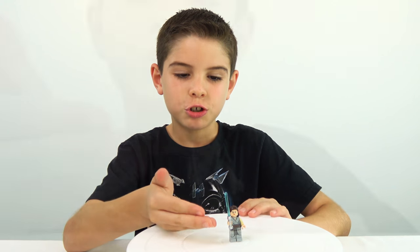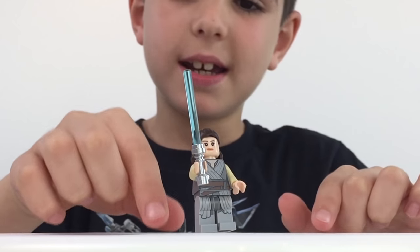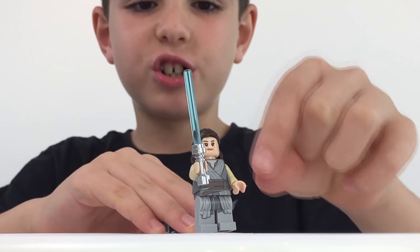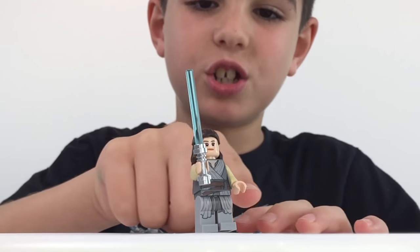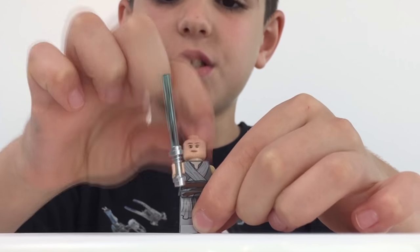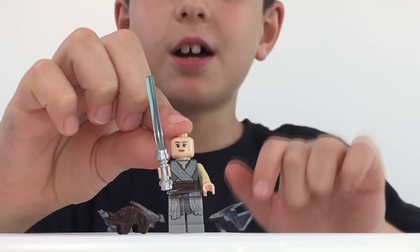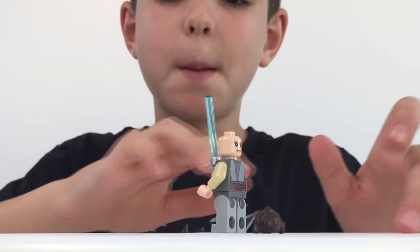Last, we've got Rey. She has her blue lightsaber, grey pants, and straps and belts with a grey shirt. Her shirt turns tan toward the bottom. She has no gloves and long brown hair. She's got two faces — one looks happy and the other one looks mad.